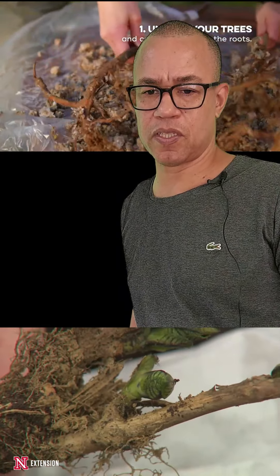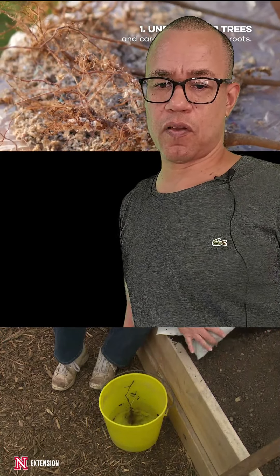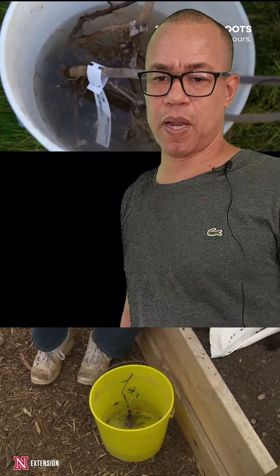The best time to plant a bare-rooted tree is when they're dormant, usually in the midwinter. Keep the roots of the tree wrapped up and moist until ready to plant.